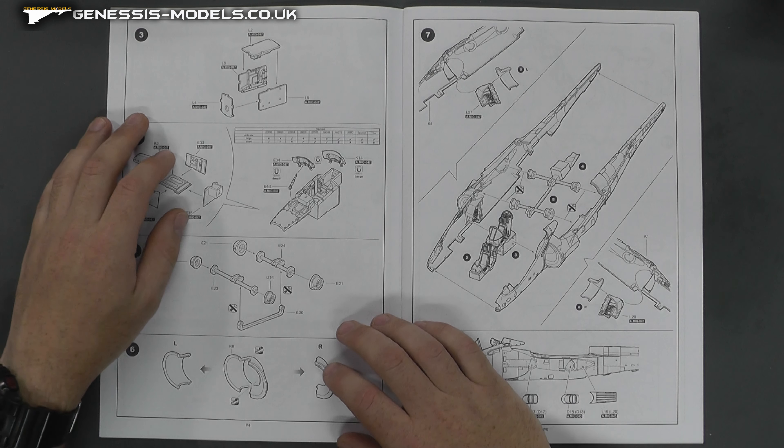All in all, this kit was a new tool in 2014 and was re-boxed in 2017 with some new parts. It retails at around £55 but is available in the Genesis Models Store at £49.99. Not a bad price because it is a jet — there's a lot to it, quite a bit of plastic. I wouldn't say it's... I think it's probably one of the best Harriers out there.